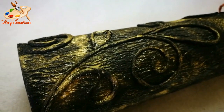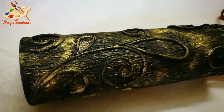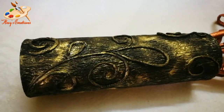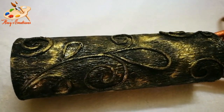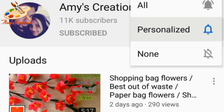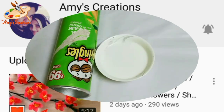Hello friends, welcome back to my channel. Subscribe to my channel and press the bell button so you will be notified of my videos.